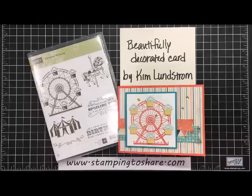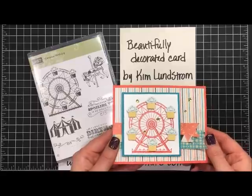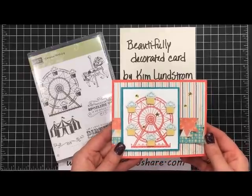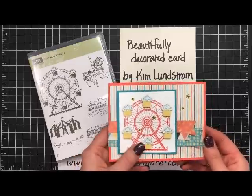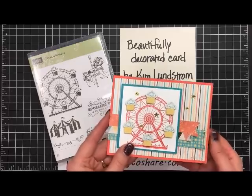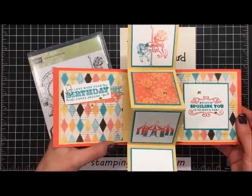Hi everyone, my name is Kate Kaltop and welcome to a Stamping to Share video. Today I'm going to share with you the mechanics for making a pop and twist card. This is the beautiful card that I received from my assistant, and she gave me permission to put it on video. We kind of worked on it together because I helped her perfect the pop and twist motion — and this is what that looks like.